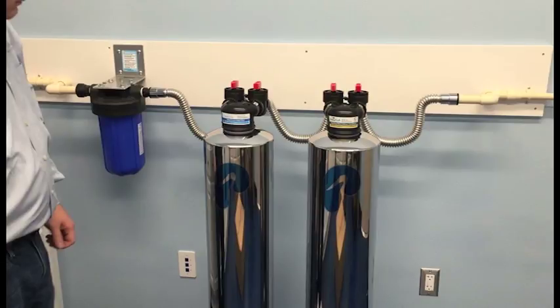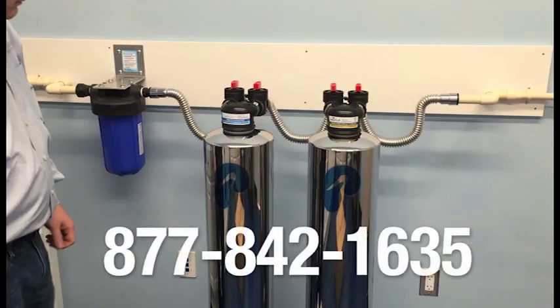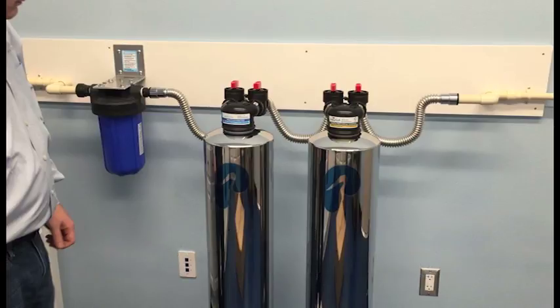If you have any questions on the installation of your system, please feel free to give us a call at 877-842-1635. Thank you. Bye-bye.